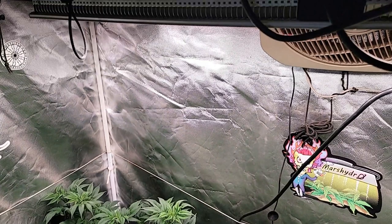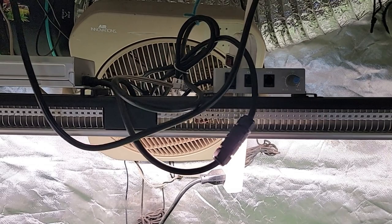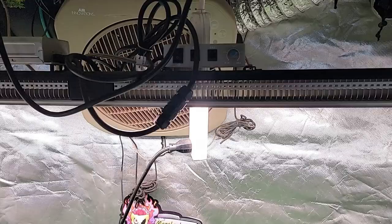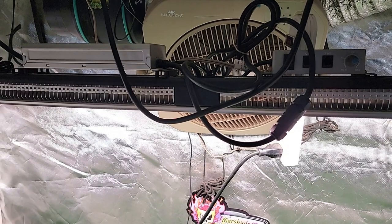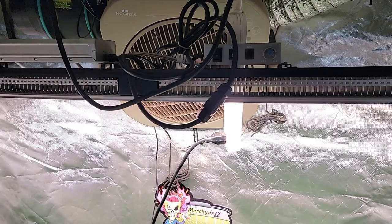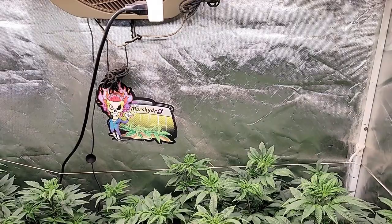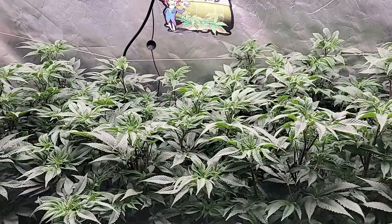Now these are being grown under the Mars Hydro SP3000, which is doing a great job. I still haven't decided yet if I want to keep this in here or switch it out for the SP6500, as this tent is two and a half by five — a little bit bigger footprint than what this light is made to cover. This light is more of a two by four. It seems to be doing great right here, but I'm wondering in flower I may change it out for something with a bigger footprint to make sure everything on the sides is covered and getting the proper amount of power.